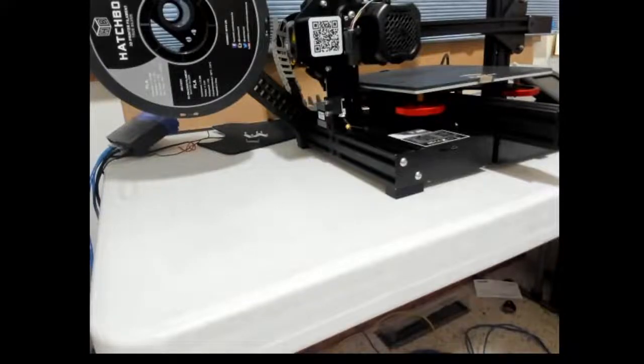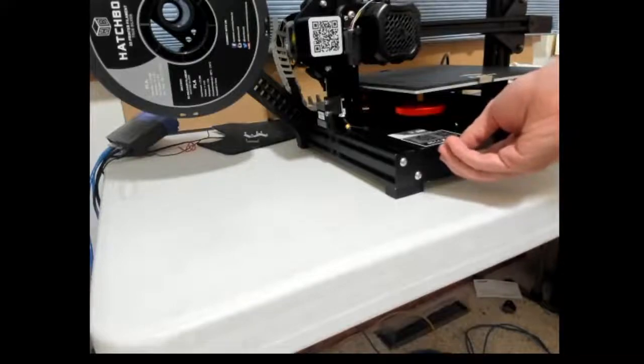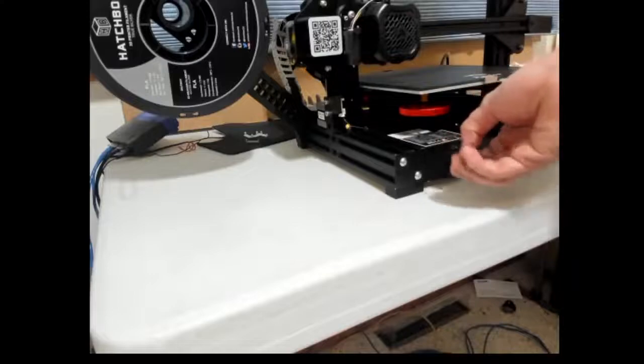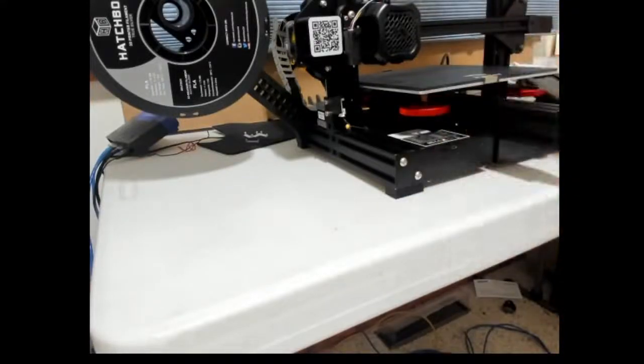Hey everybody, thanks for stopping by. This is my Ender 3 V2 and today I'm going to talk about one of the modifications I did to it — the micro SD slot. One of the problems I always had with the micro SD slot is that when the print is done, the print bed is always forward, so I had to push it back to get it out of the way. Another issue is having to keep removing the card, which will eventually wear the slot out.